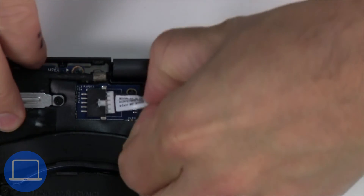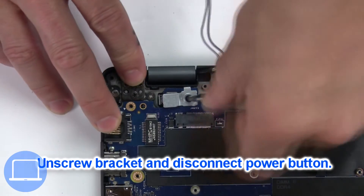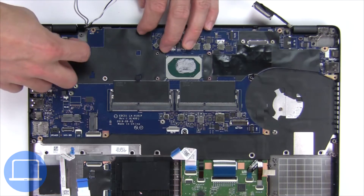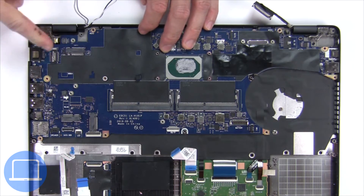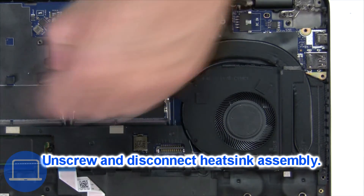Next, disconnect and remove the DC jack. Then unscrew and disconnect the power button. Next, unscrew and disconnect the heat sink.